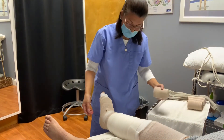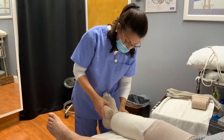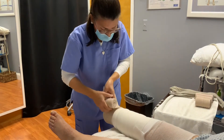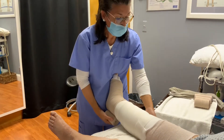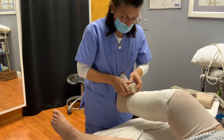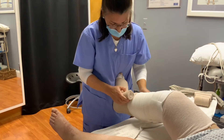Then we're going to go to the second one, which is a 10 centimeter. With this one, we're going to start at the ankle and keep going up. I'm going to have you bend your knees slightly. And then you cover 50% of the bandage every time you go around.